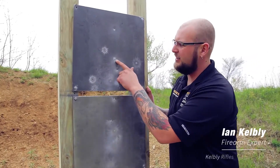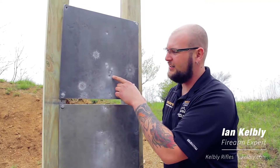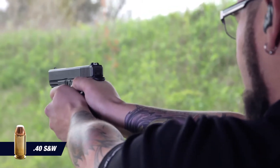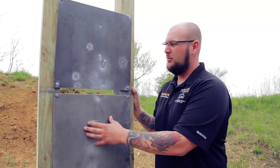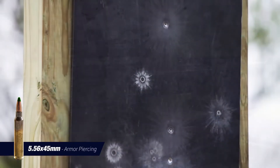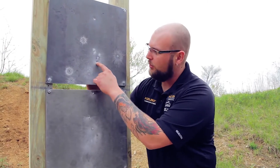So there's five shots here on the 5/16ths plate, and not a single penetration with armor-piercing rounds, which is even more impressive than the half-inch plate here, because this plate should not be able to stop AP rounds, but it is. And there's a slight depression from one bullet here, but other than that, nothing.